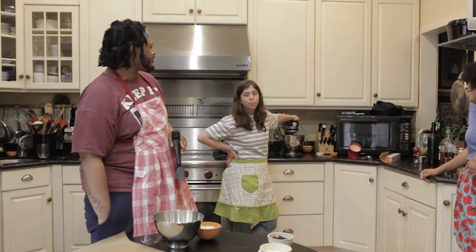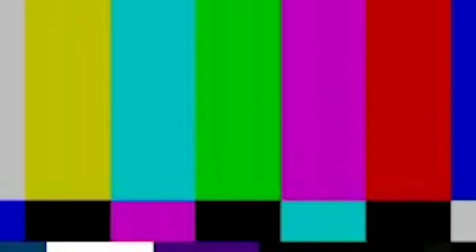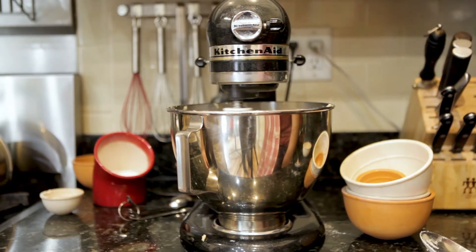We're going to cream the butter, sugars, vanilla, salt. We want to let this go for probably like a minute until everything just sort of becomes one delicious blob.